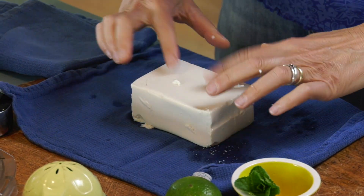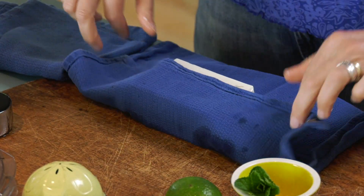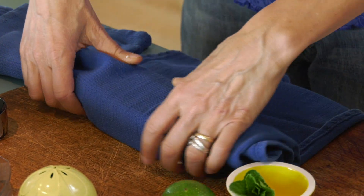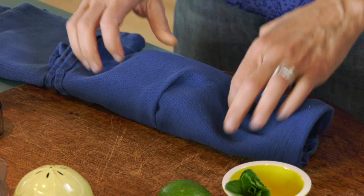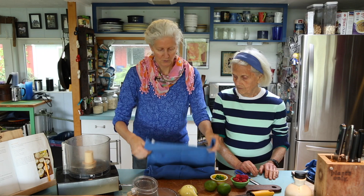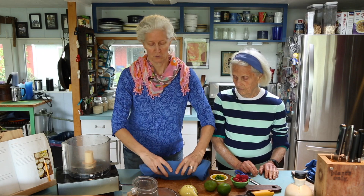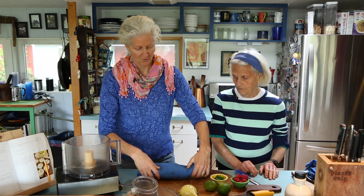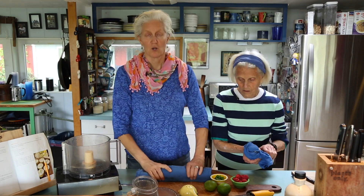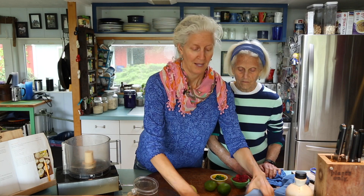You wrap this — it has no taste at all right now, it's awful, it just takes on whatever flavor you give it. So you wrap this up like this. I actually wrap it in about three or four dish towels, and that way it pulls all of the moisture out of the tofu. You leave it in your fridge for about six to eight hours, or overnight if you can remember. You could just press it too, but if you press it, it kind of gets destroyed.